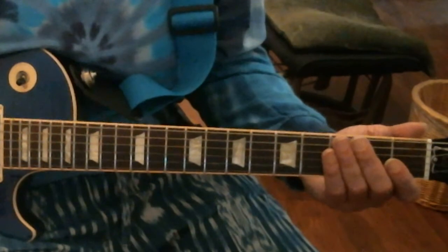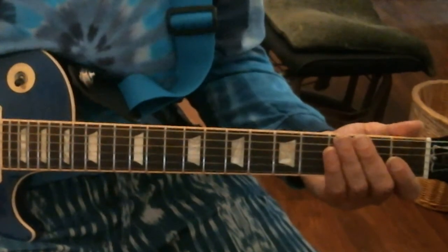Trust me, I'm not doing it loud — it's just that the mic picks it up. Anyway, thanks a lot. See you next lesson.